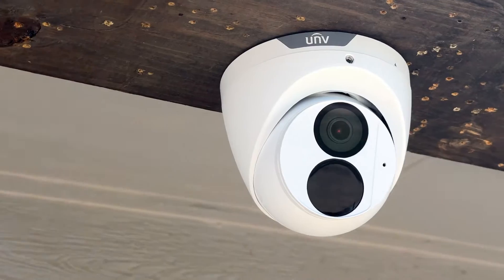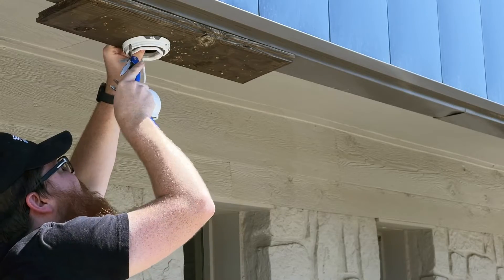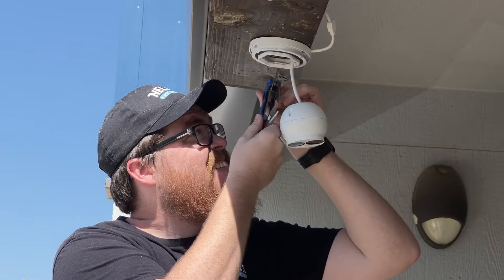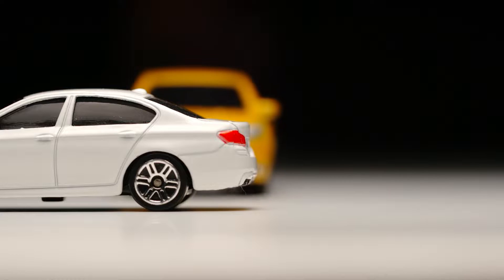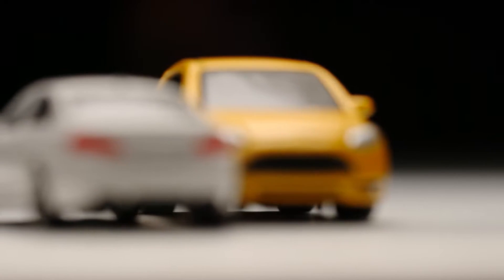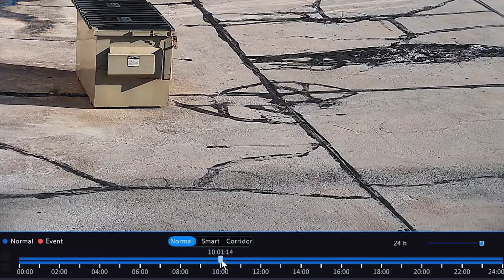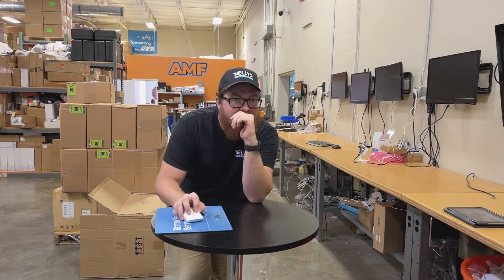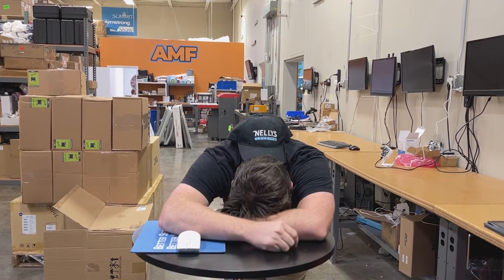Well, trying to use a standard camera to read license plates is kind of like trying to install that camera with a multi-tool. Sure, it might get the job done, kinda, but there are much more efficient ways to accomplish the task. For instance, what if something happens on your property and you need a way to look up license plate numbers on a particular day? If you've tried capturing license plates with a standard security camera, you'll have a lot of footage to scrub through, and there's no guarantee that you'll have clear images of the license plates to begin with.